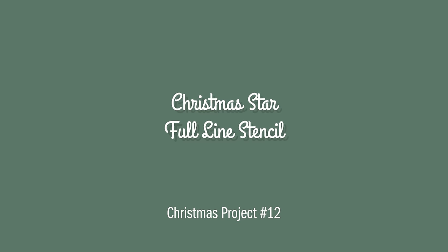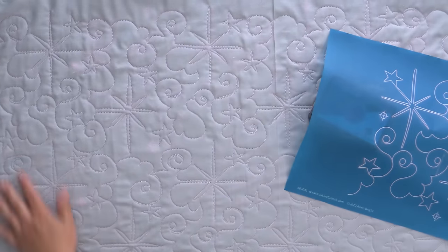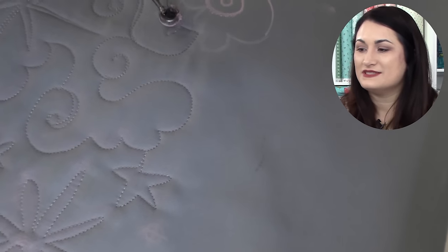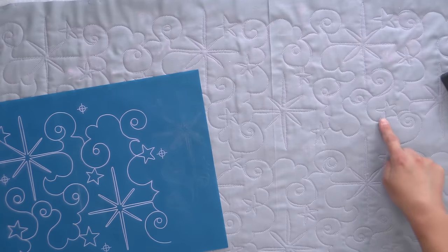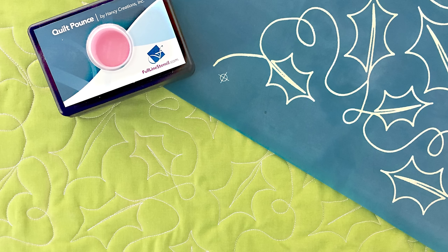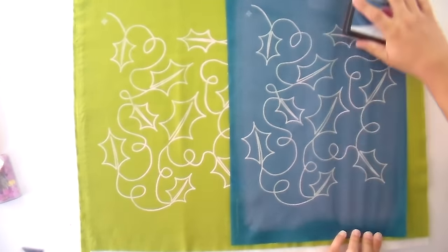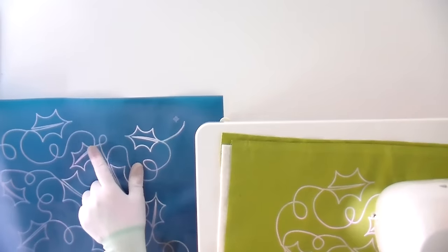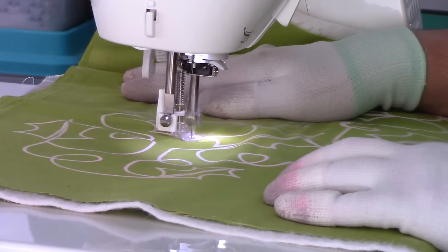The Christmas Star stencil is very fancy, gorgeous, and beautiful — and not hard if you're a confident beginner to intermediate quilter. You just go slow following the lines all around and it looks absolutely stunning when done. Our final Christmas stencil is the Holly stencil. I used it on a table runner for my mom and it's so pretty. It's really not that different from a swirl motion as you swoop around those holly leaves, so it goes fairly simply. I recommend always trying any stencil on scrap fabric first to get the muscle memory going before you do it on your main quilt.